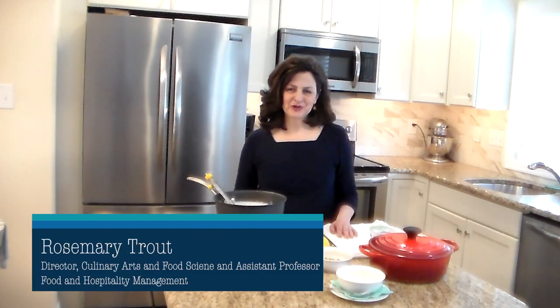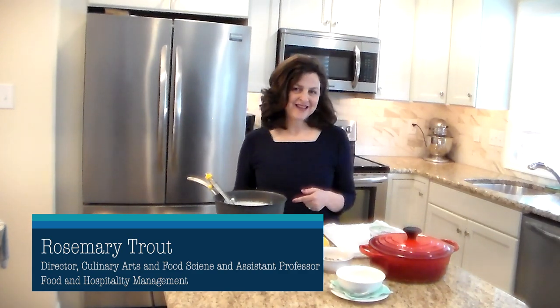Hi everyone. I'm Rose Trout and I'm the Program Director of Culinary Arts and Food Science at Drexel University. I teach on the food science side and today I'm going to show you how to do something that's relatively simple and easy to do at home — we're going to make yogurt.